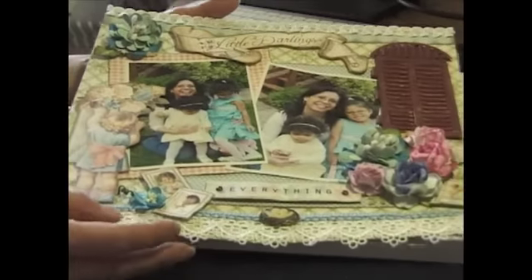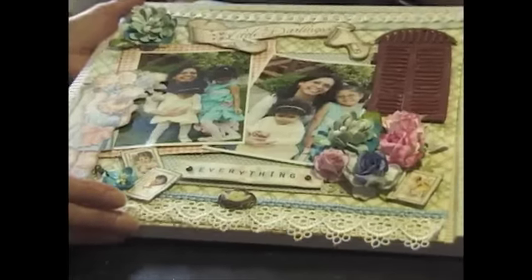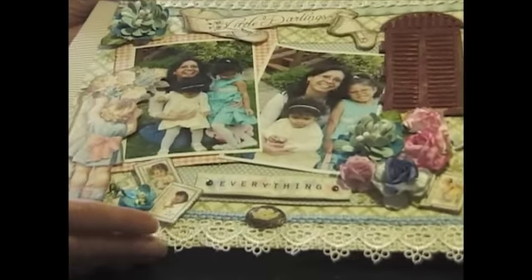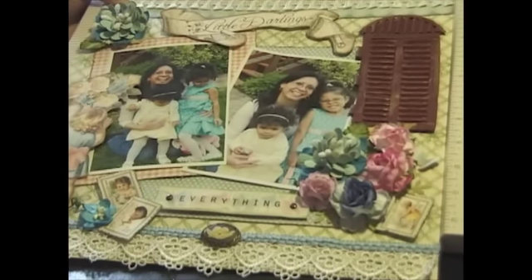I hope you guys like the flower and the layout. Please leave a comment - I would love to hear what you think of my layout. I'm so excited! Thanks girls, have a good day, have a good weekend, and I'll see you soon. Bye!